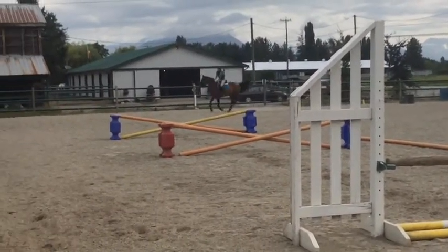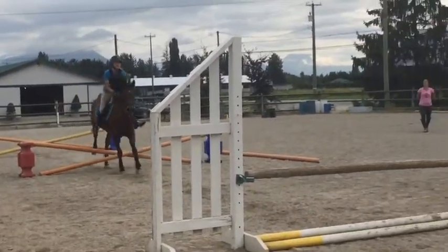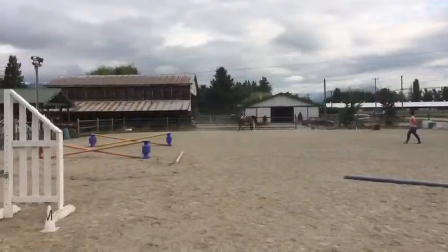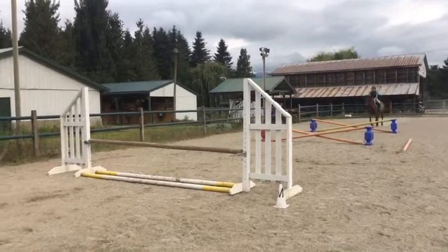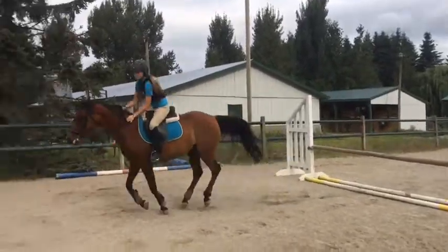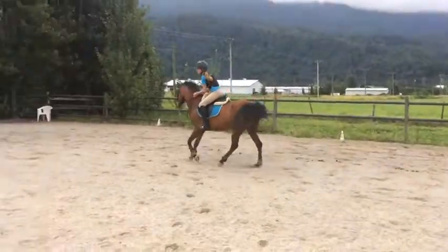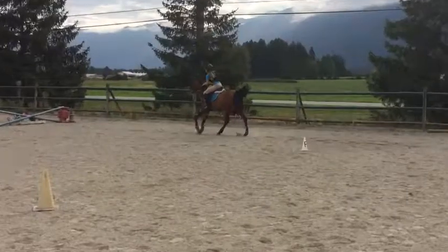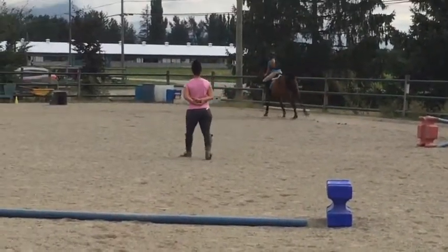We were working on, at about six strides out, seeing if I had to half-halt or put on more leg. A lot of the time I had to put on leg. There'd be the odd time that she'd actually go over it nicely — like this time I needed a lot more leg obviously — but there were a few times she went through it nicely without me having to really push her to it. This one was always not too bad.